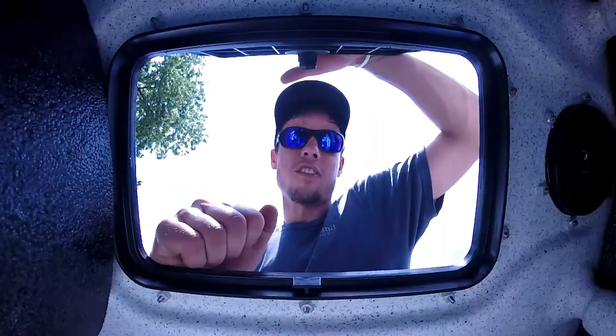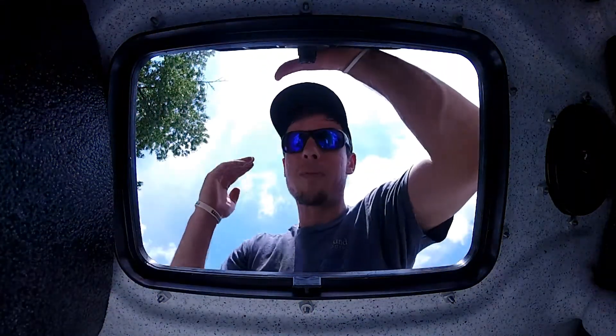What's up guys, welcome to another episode of Bubbaville Bassin. I'm gonna be cleaning my kayak.